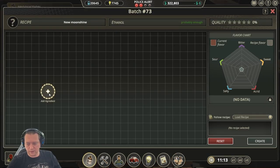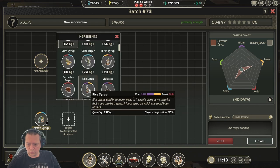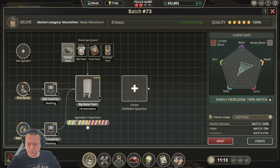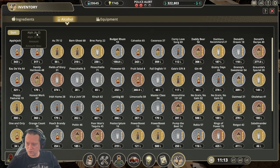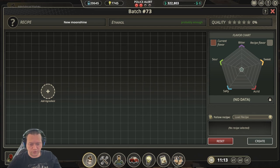The next recipe is Family Heirloom. This one uses agave syrup and rice syrup. Complete your configuration and, as you can see, it's pretty much 100% every time using simple yeast. Then go through your normal distilling process and we get a 100% Family Heirloom.